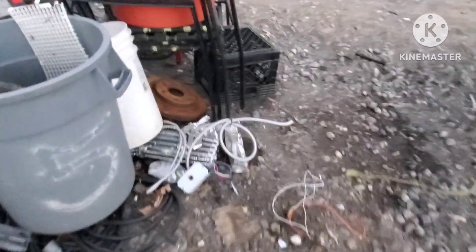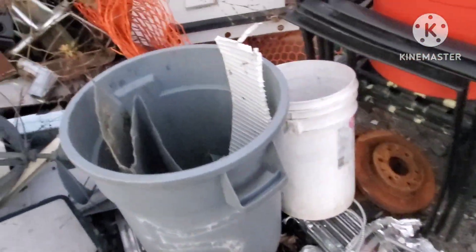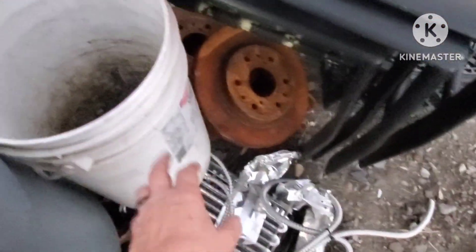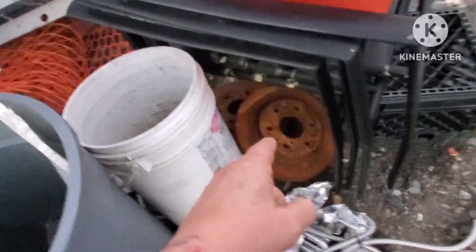My goats need to be fed so I gotta go do that. The one brother is gone deer hunting. We're starting up again with the aluminum - there's a little bit of copper in that small bucket, not much. Those rotors have to go too.